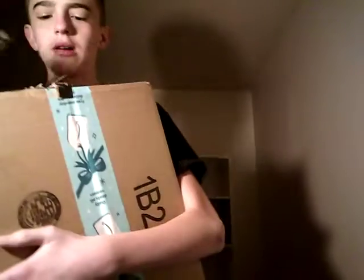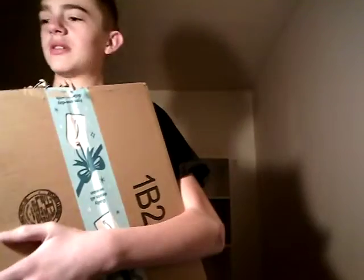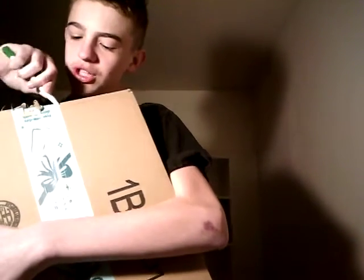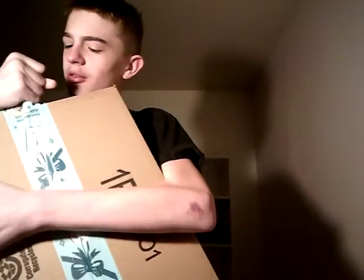I ordered these things off of Big Bad Toy Store. They kept saying the pre-orders were going from December, then they said the pre-orders were January — this month, of 2020. We ordered them around Christmas time with my money, so they were taking just forever. This box. Here we are.